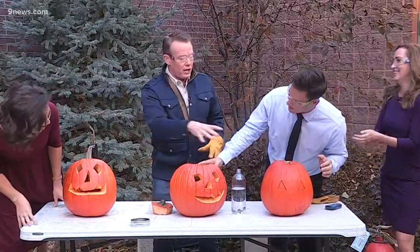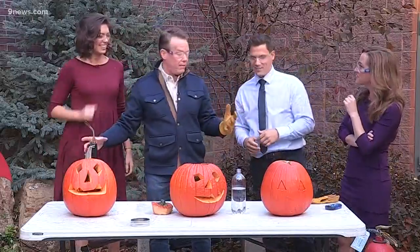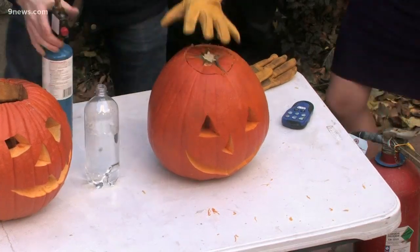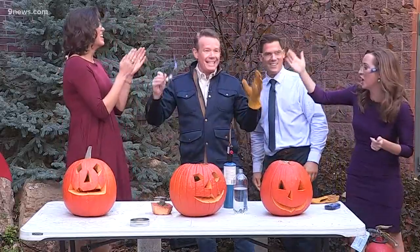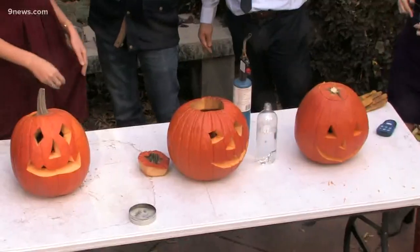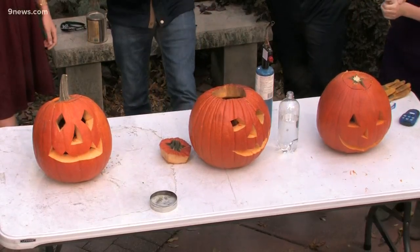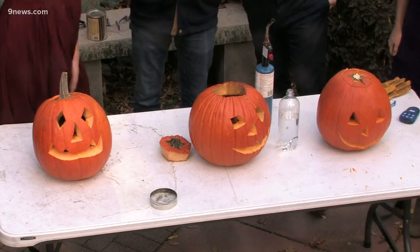We're generating gas inside, and when you generate that perfect amount of acetylene and oxygen — ready for this one? Here we go: three, two, one! And the crowd goes wild! It's a 9 News tradition. That was amazing! Happy Halloween — happy Halloween everyone, we'll be right back.